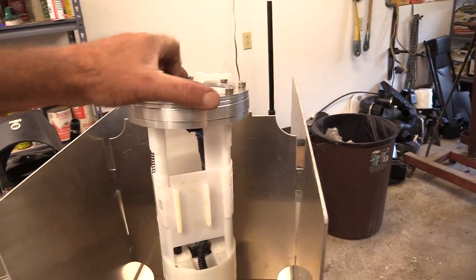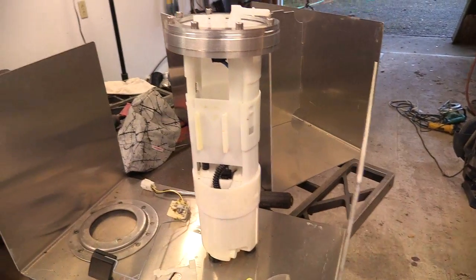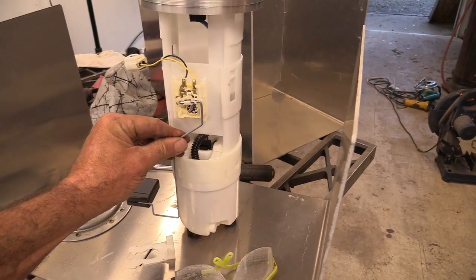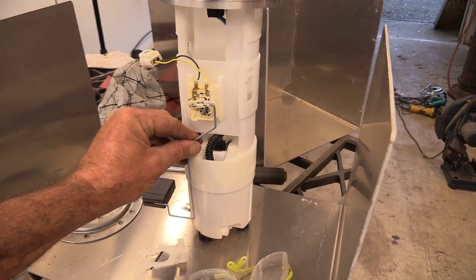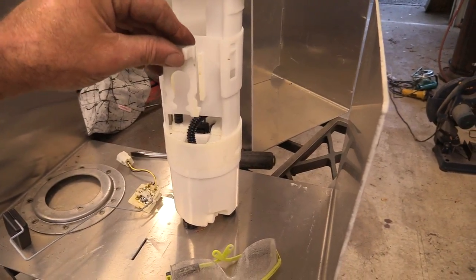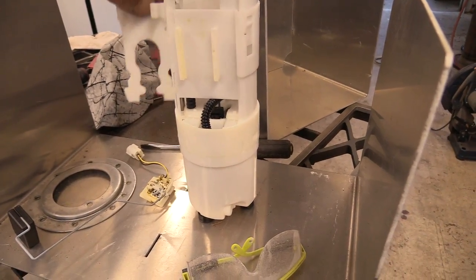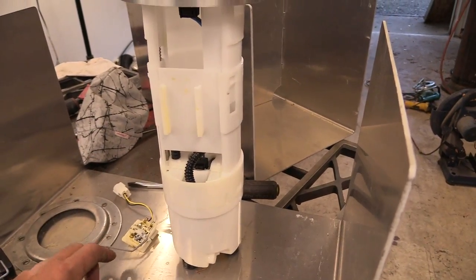If you have a Wave Runner jet ski — this is a VXR 2016 — this is a fuel pump setup you've never had out. This is where the sending unit goes — a little rheostat for the fuel gauge. It just slides down in those brackets and clips in. Then this actually goes behind it, and those two little bottom sections, you squeeze them together and pull it out, and then the other piece with a little bit of force pops out.